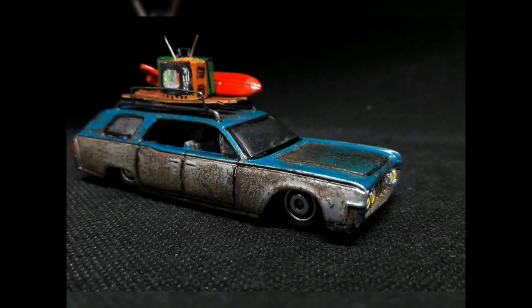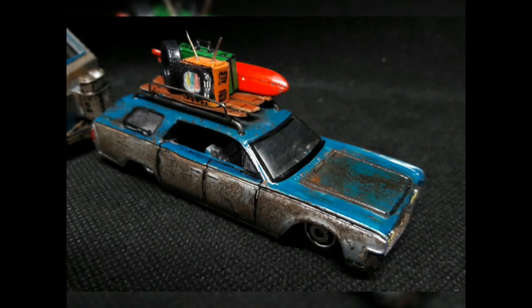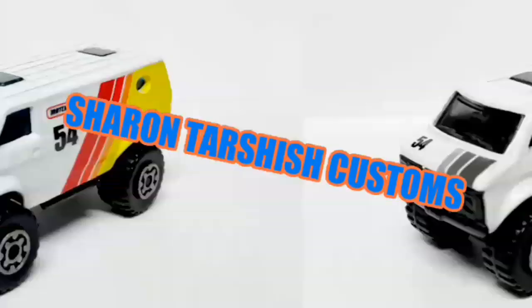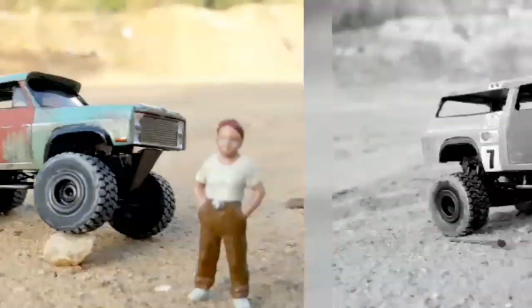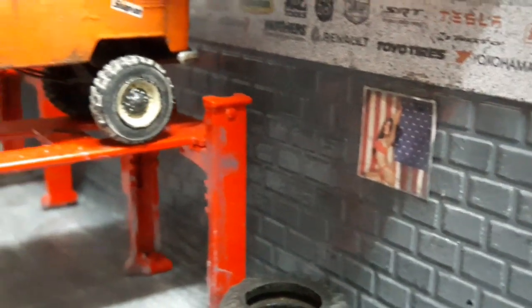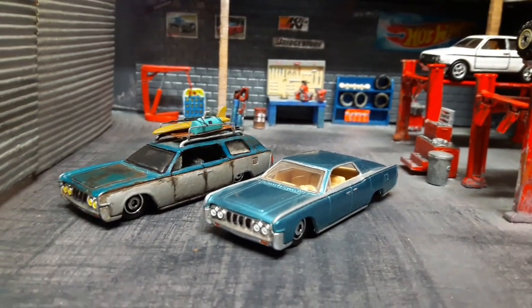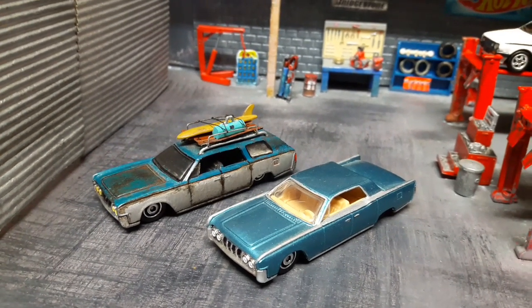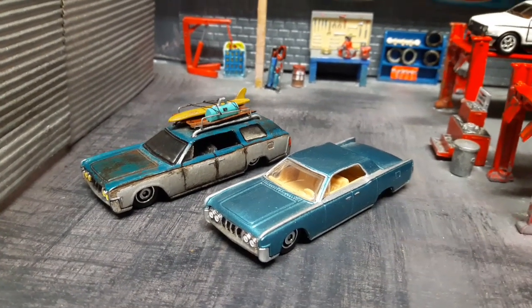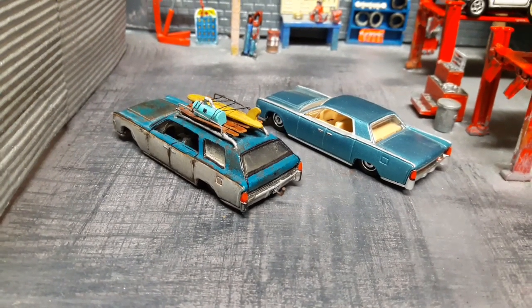Hello everyone and welcome back to my channel. Today I will show you this special Lincoln Continental wagon. Hello once again and welcome back to my garage. Today I wanted to share with you a custom creation that was basically a regular Lincoln Continental made by Hot Wheels, and the big difference is that this time I've turned it into a wagon.